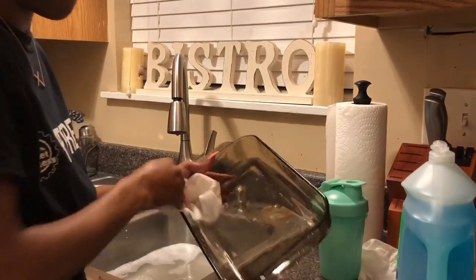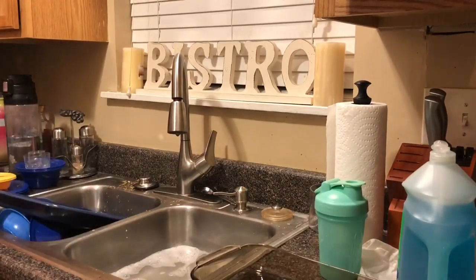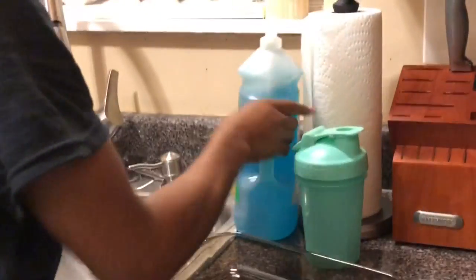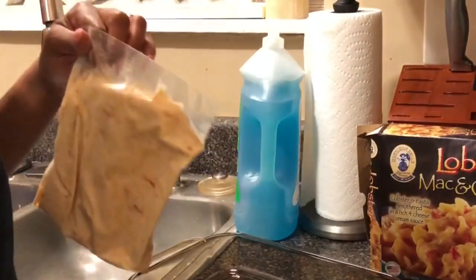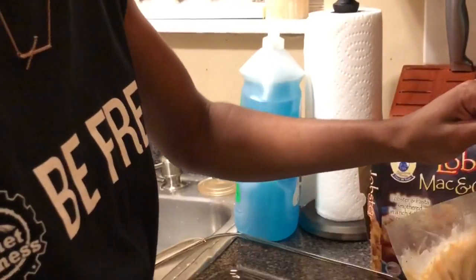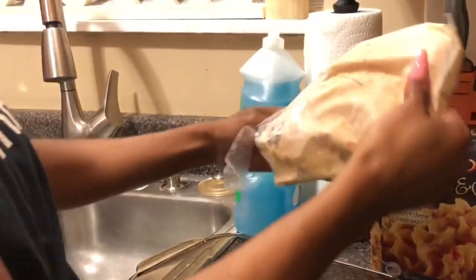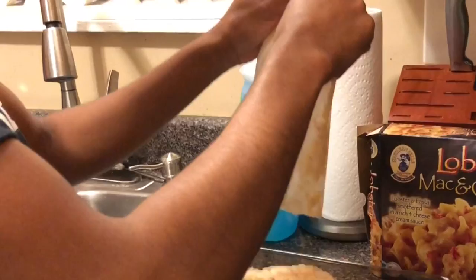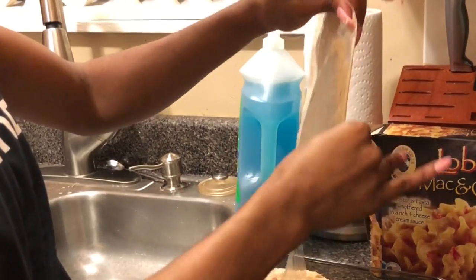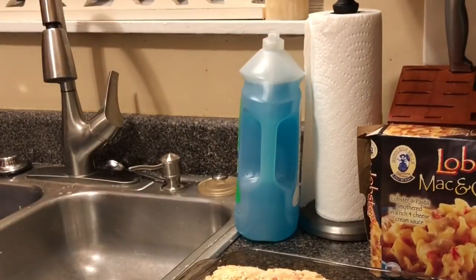I'm going to make a mess. I'm going to add a little bit of this, a little bit of this. I'll add a few more minutes. I'll add the heat — a little bit of heat.